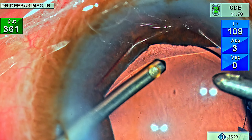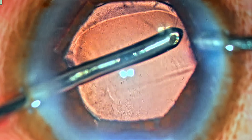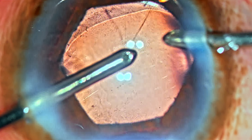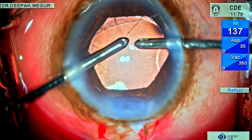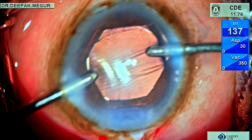As I try to remove one last bit of cortex, the vitreous peeks in again — it's quite tricky to disengage this vitreous fibril from the aspiration port. I need to press the reflux button a couple of times before it disengages, then I remove the aspiration port and swap it with the vitrectomy cutter, and cutting begins again.